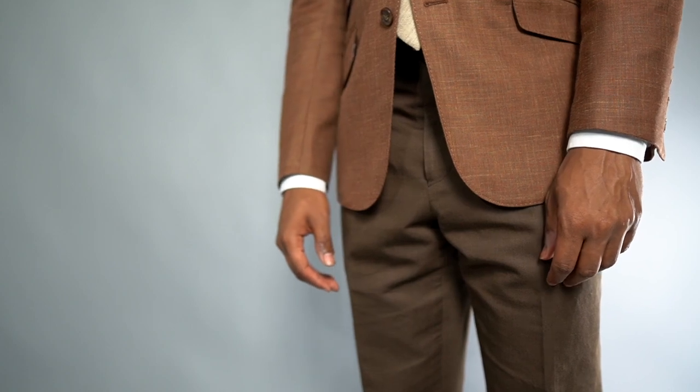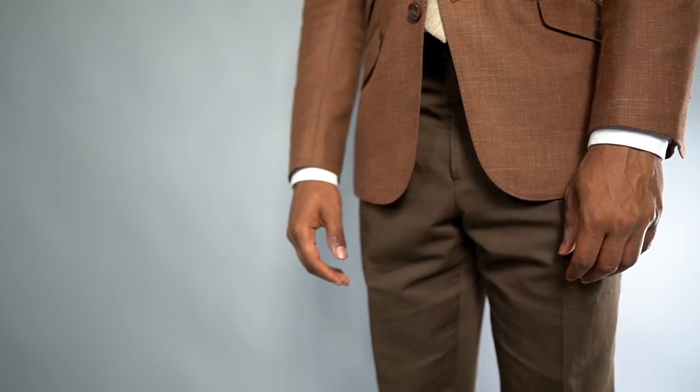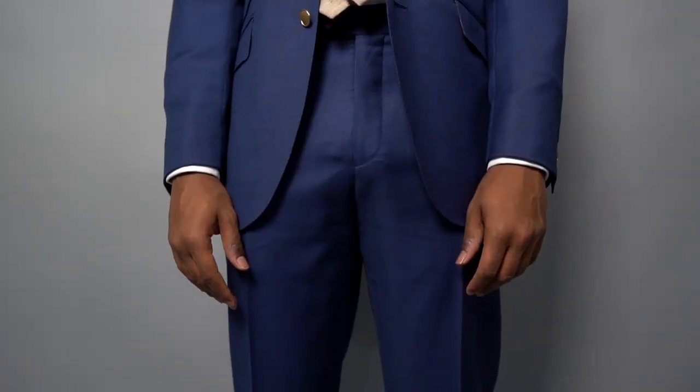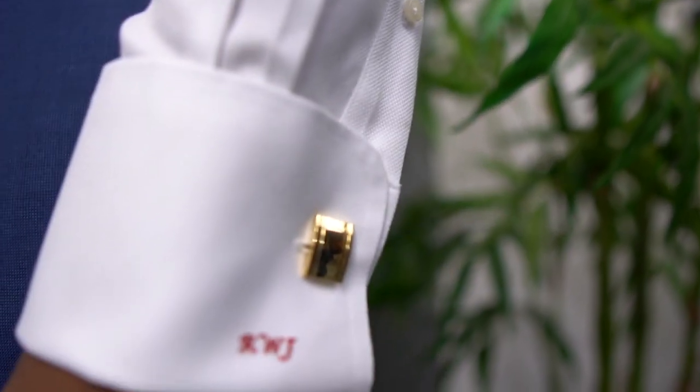What's up, guys? It's Robert, and you're watching GentStyle. Today, I'm going to discuss sleeve length — what is the proper amount of cuff that you should be showing underneath your suit jacket with your dress shirt. We're going to talk about how long your sleeve should be on your suit jackets, your sports coats, and your blazers.